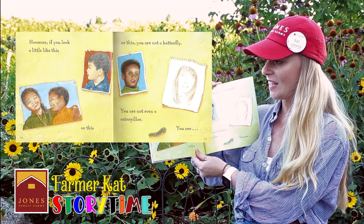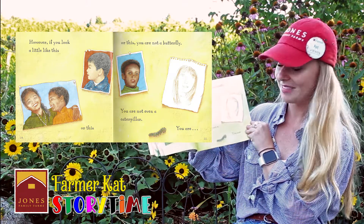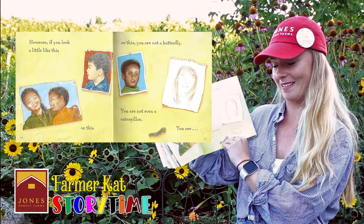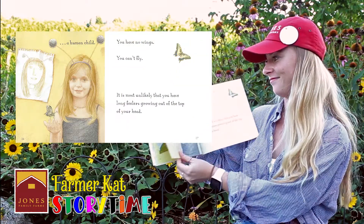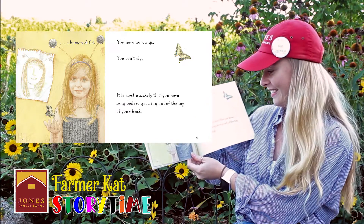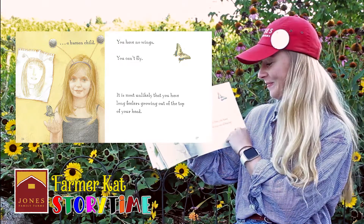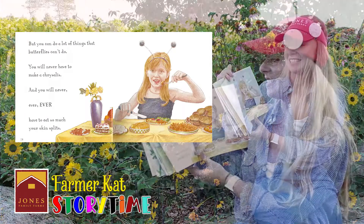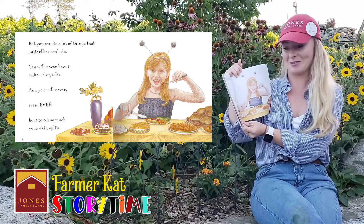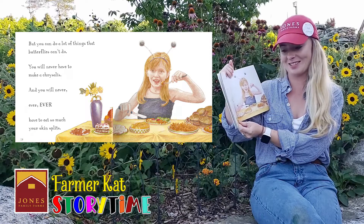However, if you look a little like this, or this, or this, you are not a butterfly. You are not even a caterpillar. You are a human child. You have no wings. You can't fly. It's most unlikely that you have long feelers growing out of the top of your head. But you can do a lot of things that butterflies can't do. You will never have to make a chrysalis. And you will never, ever, ever, have to eat so much that your skin splits.